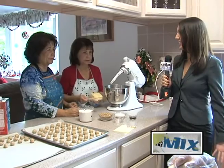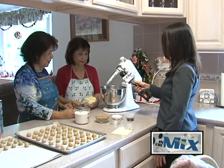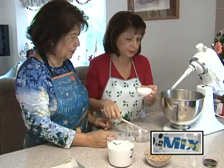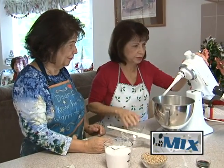We're here with the Sandies Cookies Masters and they're going to teach us how to make the dough. First thing is the butter — one cup of butter — and cream it with the sugar. This is one third cup of sugar. Cream that first.